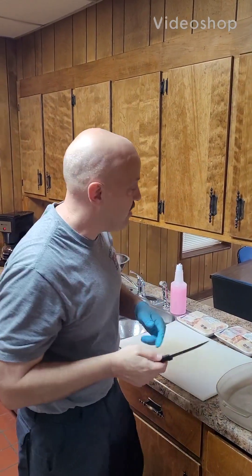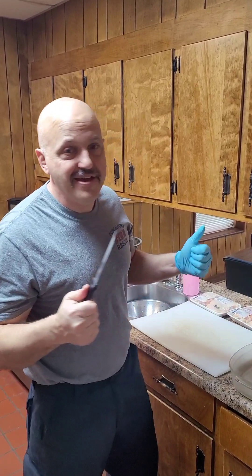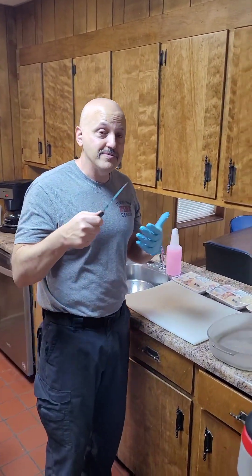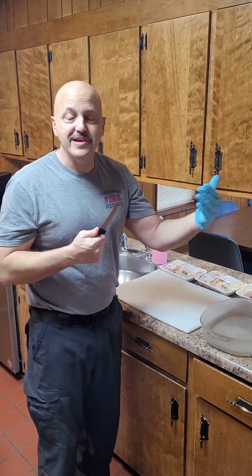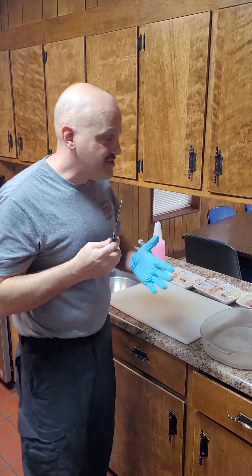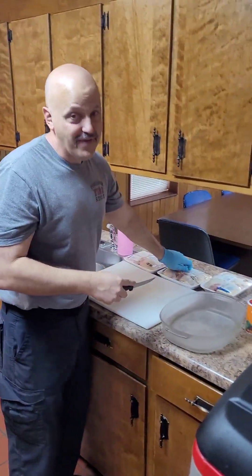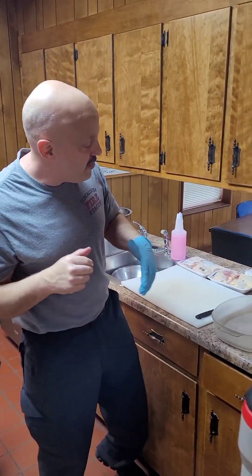Hey guys, welcome back — it is Ran Can Cook. I hate to tell you this, but this is the final episode. Season one is over. I am being transferred from Station Three, this little tiny kitchen, to Station One, a giant kitchen, and I'm going to be going from cooking for four people to cooking for 15.